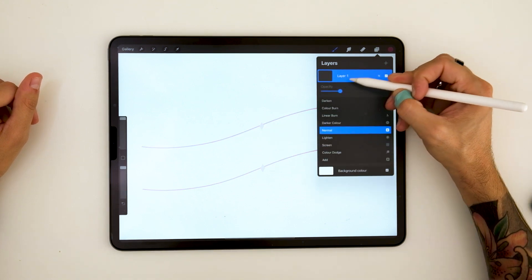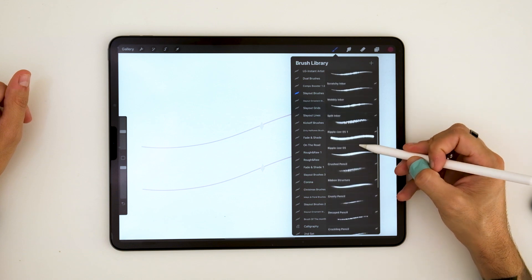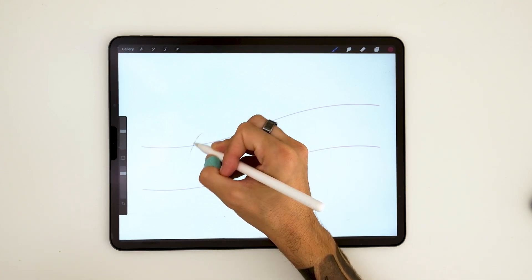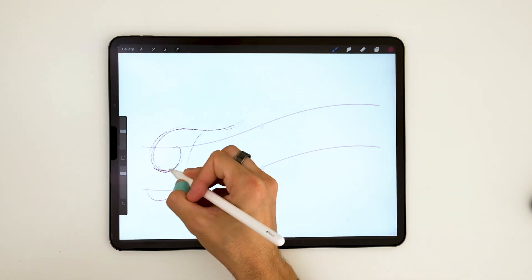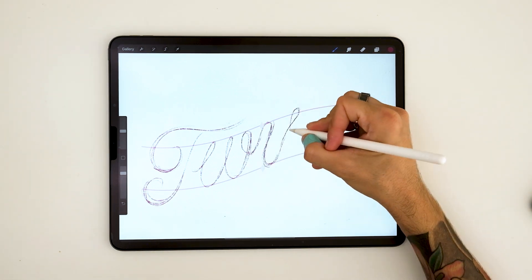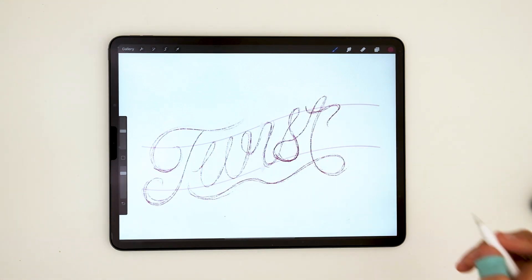Now that our guidelines are done, let's move on to the first step. Here we are choosing a sample pencil to start our sketch. In this case we are using one of ours, but just feel free to use whatever pencil you feel like. Here Jimbo is making script letters because script letters kind of imitate the flow of the brush. You can also find some images on Pinterest of ribbons so you get inspired before you do this exercise.